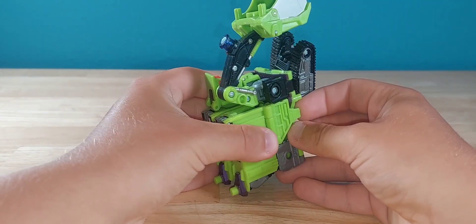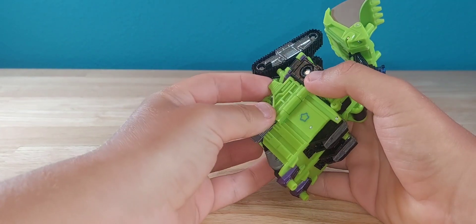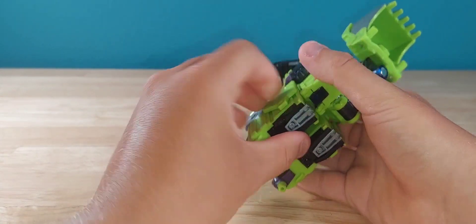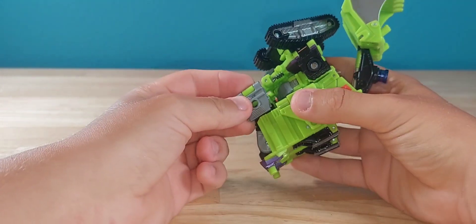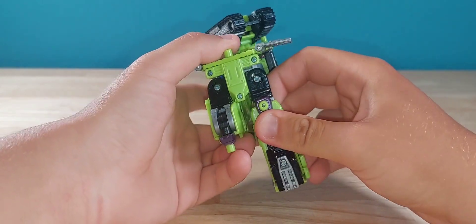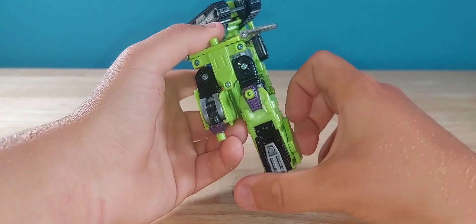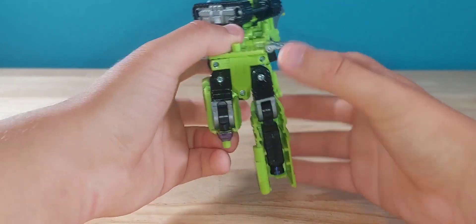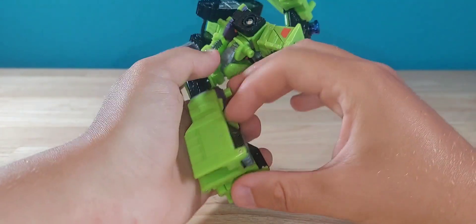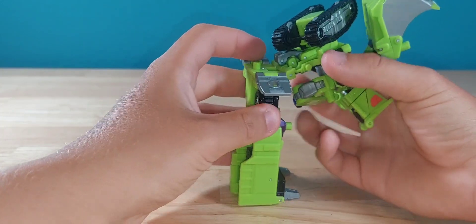First, you want to unpeg the sides and flip up these panels — they're on very stiff friction ratchet joints. Then take these gray bits and get them out of the way a little bit. Take the legs and straighten them out. There is one click back you've got to hit, so just do that one click, rotate the leg 180 degrees, then do the same for the other side. Then come down here and flip out the gray sections to form the feet, and there you have the lower half.